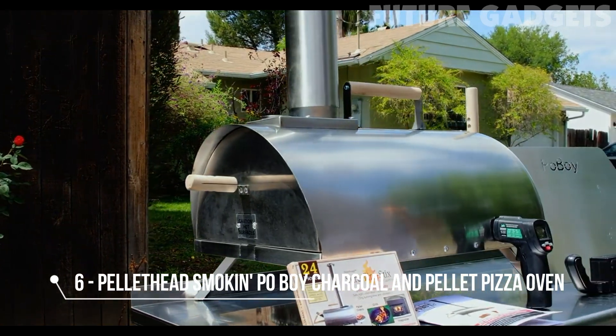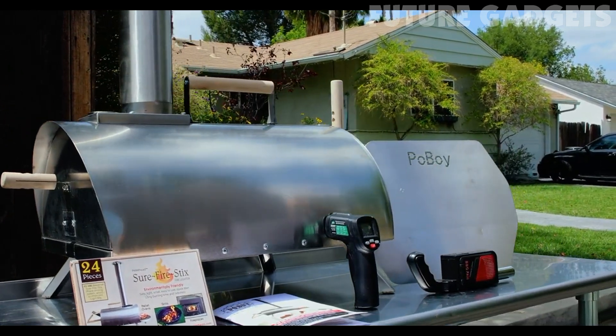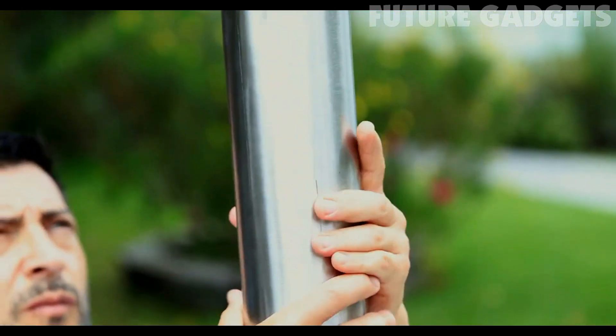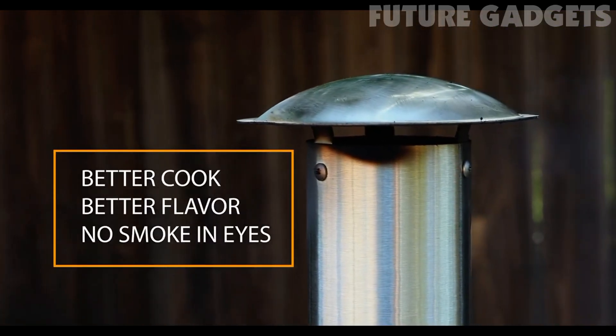Introducing the Pellet Head Po' Boy Wood Pellet Fired Stone Pizza Oven — everything you need to make the perfect wood-fired pizza. The Po' Boy adjustable chimney stack allows better draft, pulling the flame evenly across the food for a better cook, better flavor, with no smoke in the eyes.